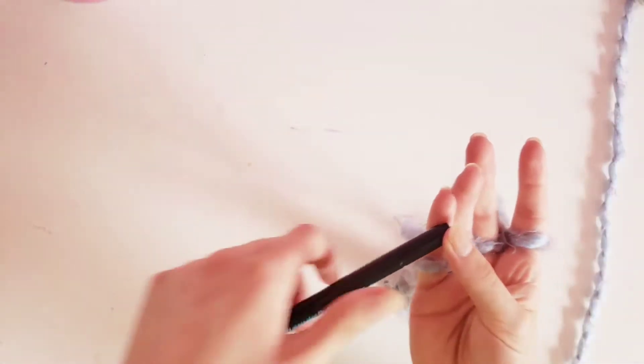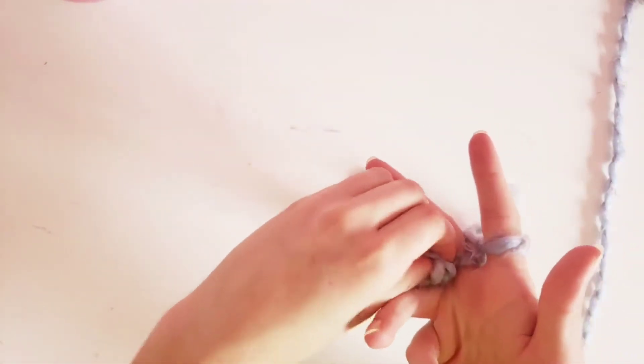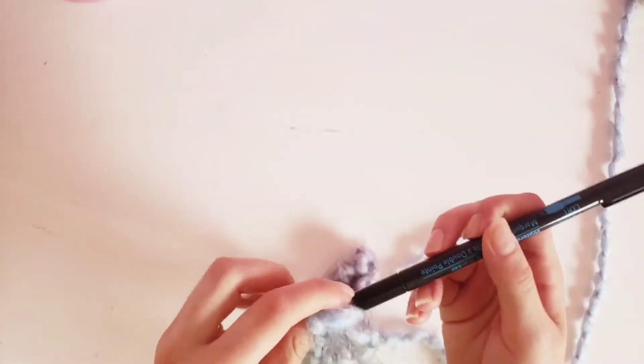And then you've got your finger weave. If you want to save it for later because you're doing a big long project or you need to go somewhere and want to come back to it, just remove the loops off your fingers like you did when you were finished, but just don't tie it yet.